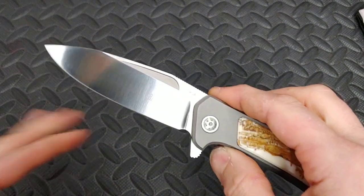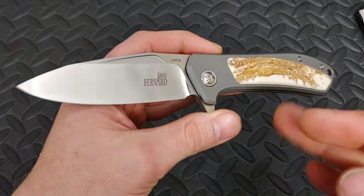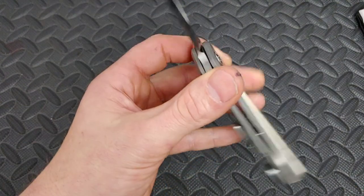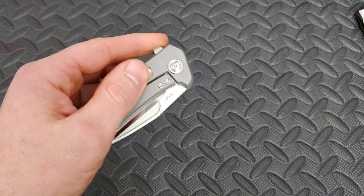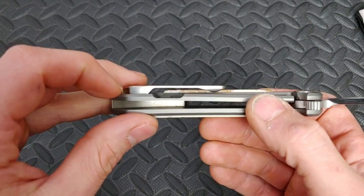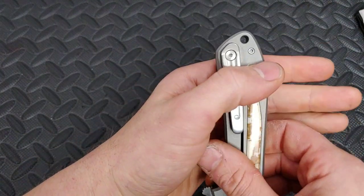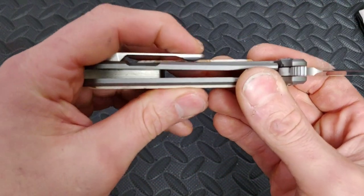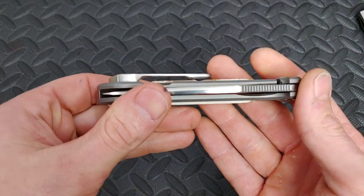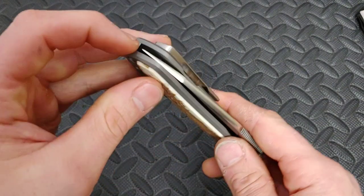It fingerprints really badly. Next, the Arno Bernard name engraved on the blade — I don't really like the way it looks there. I know it's his thing, so it's not too big of a complaint, but I'd rather it be smaller or just up in the corner. The clip placement — I do not like it. Look where your pocket goes right into that seam — it's so low because there's so much meat on this thing, so it's hanging out of your pocket.